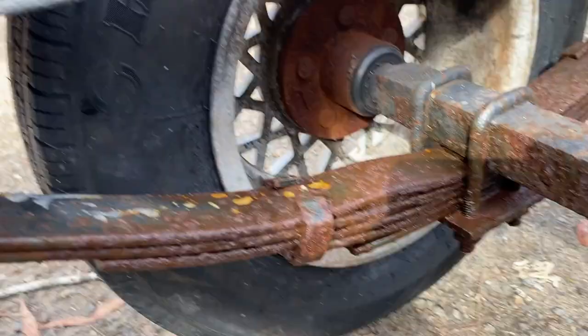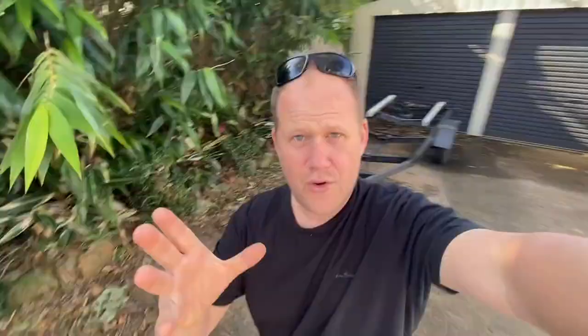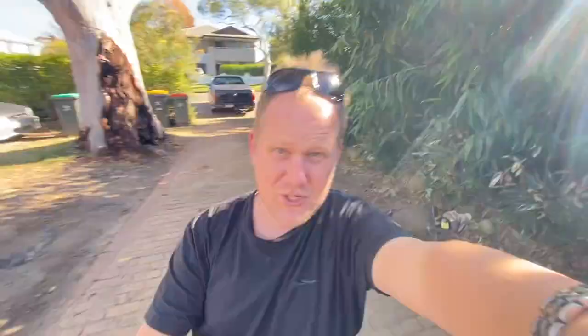So now you can see where the problem is — that's not nice, same with the other side. Dropping the trailer off at the welder. Straight away he spotted something that I didn't spot, so lucky we came when we did. Check that out — that's about to crack as well, same as the other side.